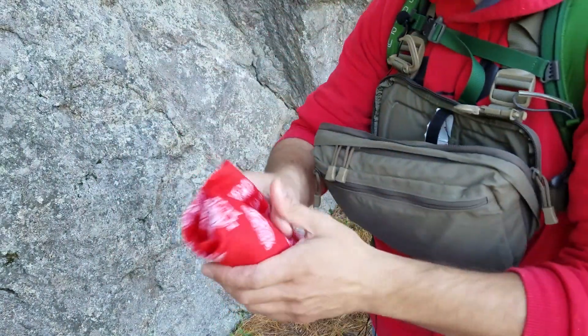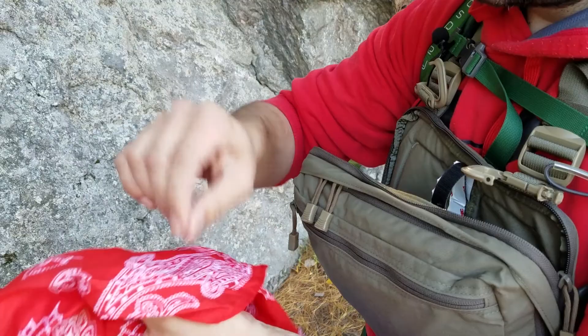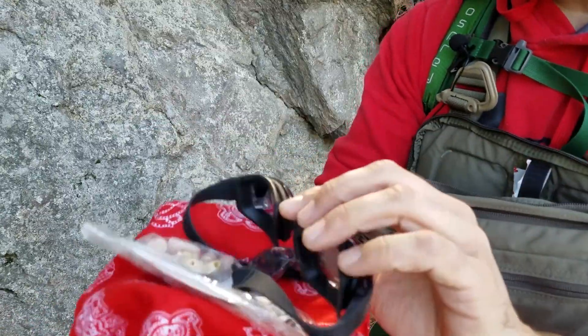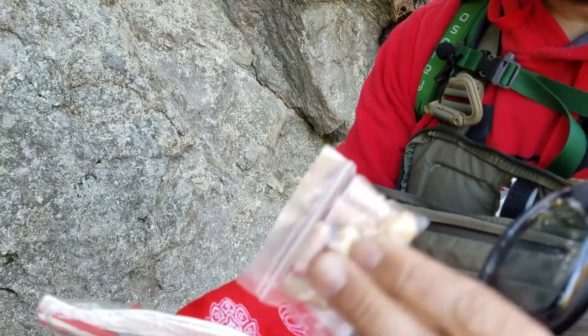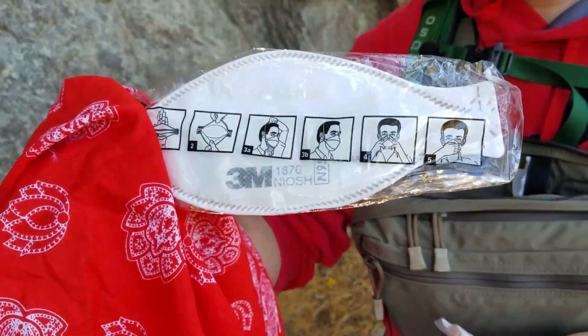In here I have an orange bandana that you can get at EMS for signaling purposes. I also have some swim goggles, some earplugs, noise reduction earplugs, and a sterile N95 mask. These are awesome.